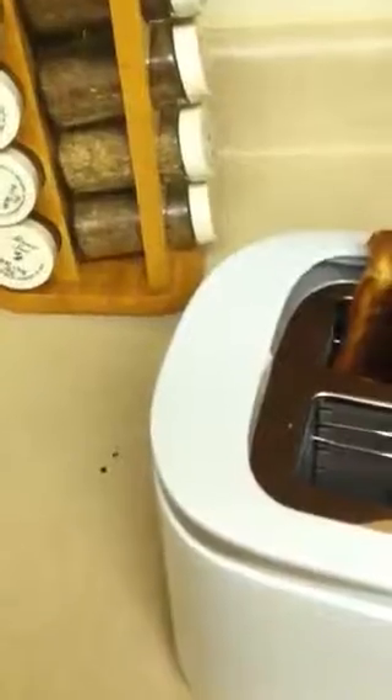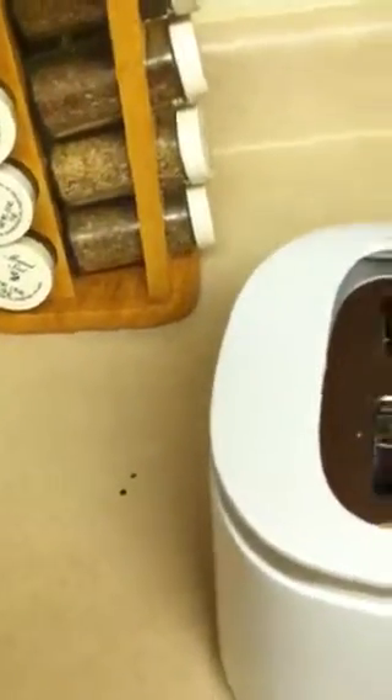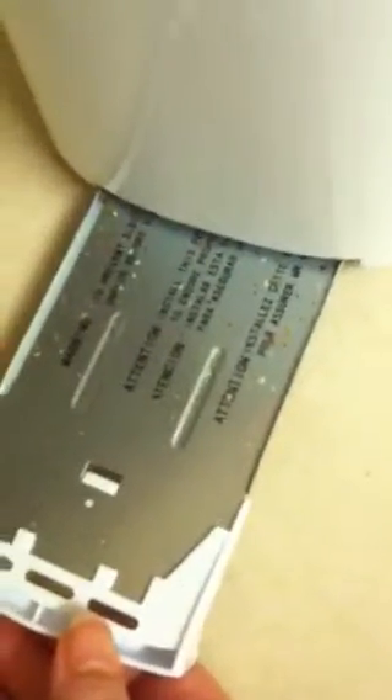It is nicely browned on both sides and has a nice crisp to it — a little hot there. As we were talking about before, there is a nifty little tray back here where you can clean out your crumbs, because they all fall to the bottom. That makes cleaning a breeze — you can just rinse off that tray and pop it right back in.